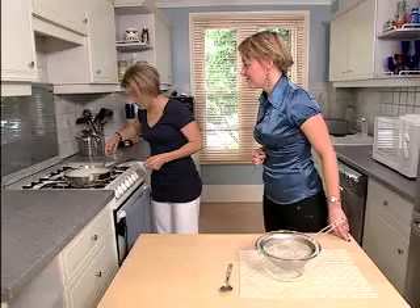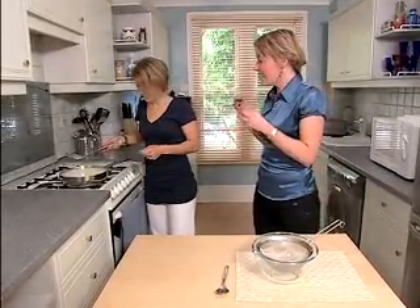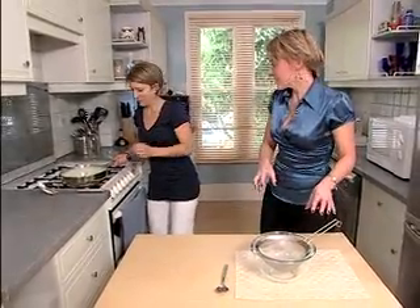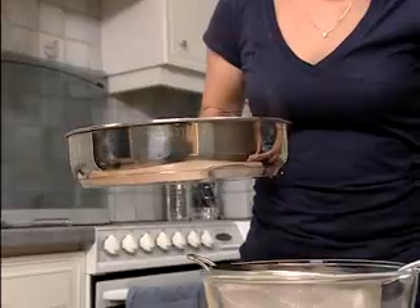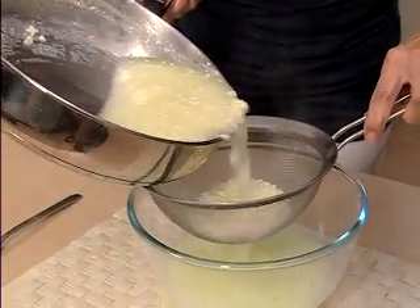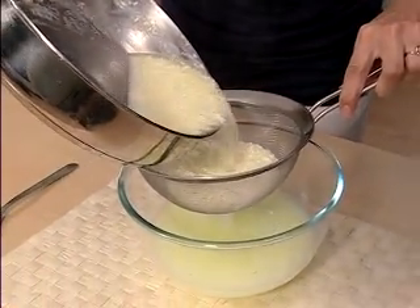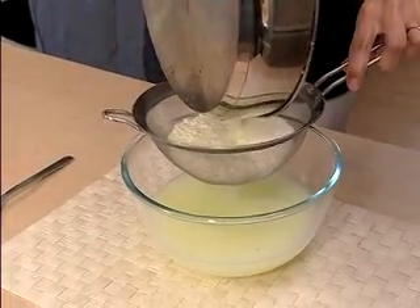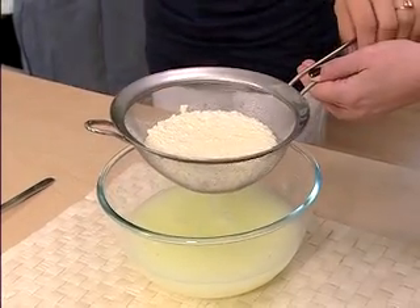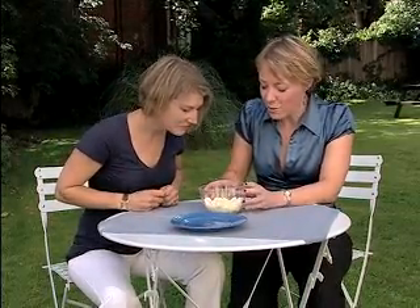That looks really disgusting — what do we do with it next? The next thing we want to do is separate the solids out from the rest of the liquid. We've got a sieve here, so let's pour it out gently. We're separating out the solids from the liquid, give it a good strain, and then we'll move on to the next stage where we actually form the plastic itself.